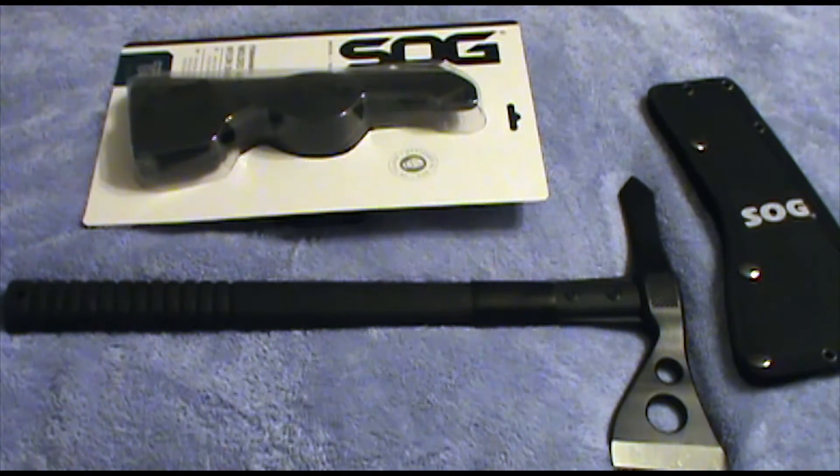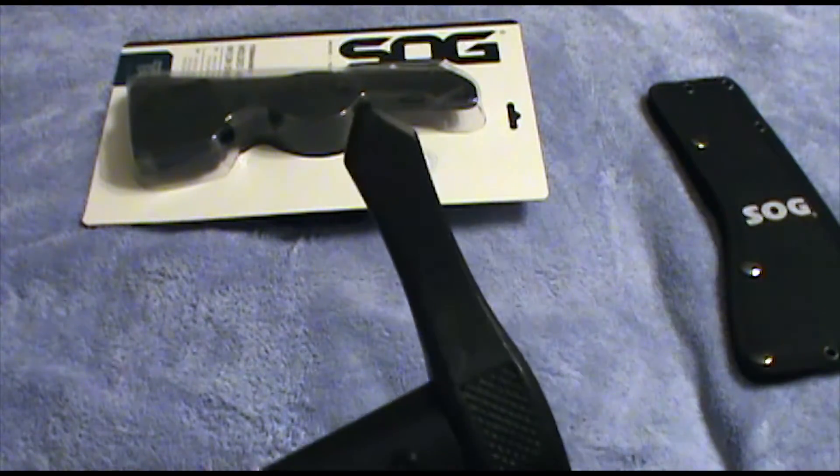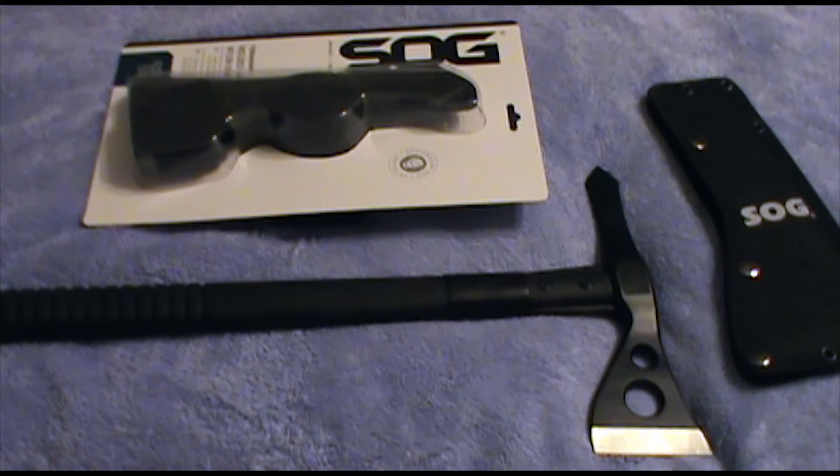I use it as a chopper, and the first thing I noticed: it has a spike on this end. So if you're using this bad boy as a hatchet, be aware there's a spike. Don't plow yourself in the forehead with a spike. Just think before you use it — always tilt your head off to the side on any hatchet that you're using.